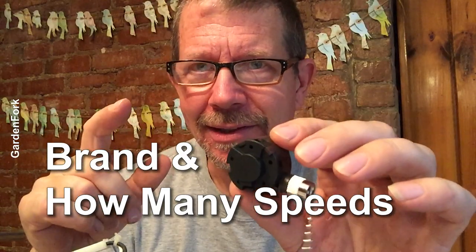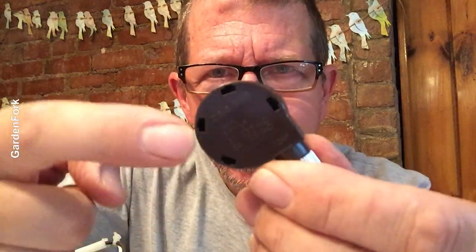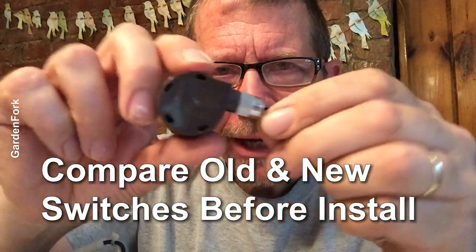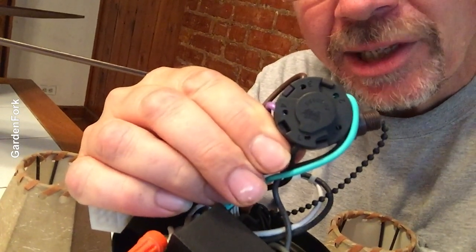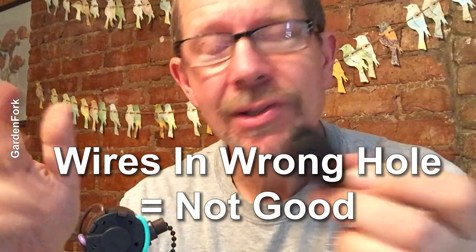I ordered a switch. I went online and typed in the name brand of the fan and how many speeds it is. Most ceiling fans are three speed — this is actually a four. It doesn't really make a difference. But if you notice, there are these holes, slots — and this clicks nicely, and this has very similar slots. So I wanna figure out how to gently get these wires out. Take a picture first because the orientation of where the wires are is very important. If you put the wires in the wrong holes, you're gonna get fast speed, then slow, then fast — or it might not even work. I'll take a picture so you can see the colors of the wires.